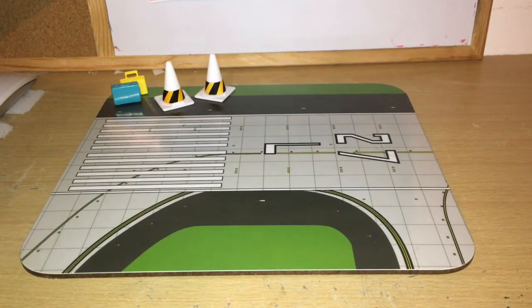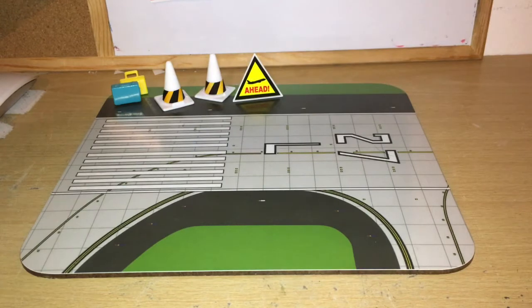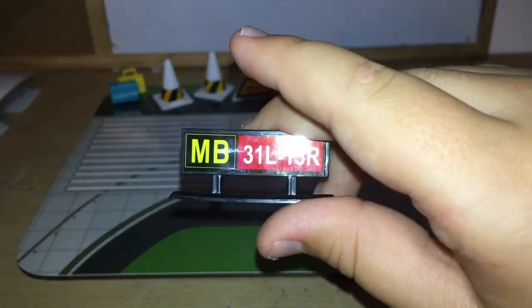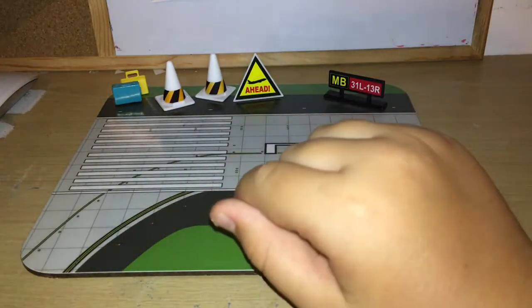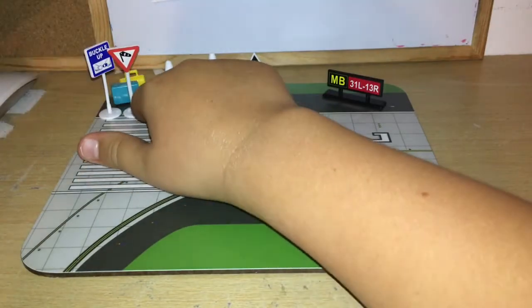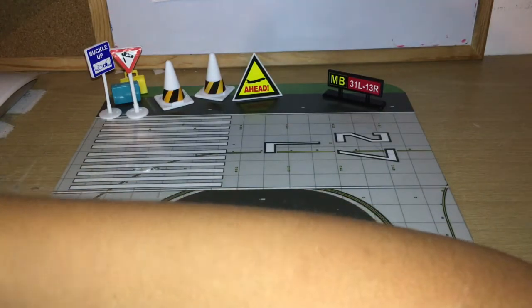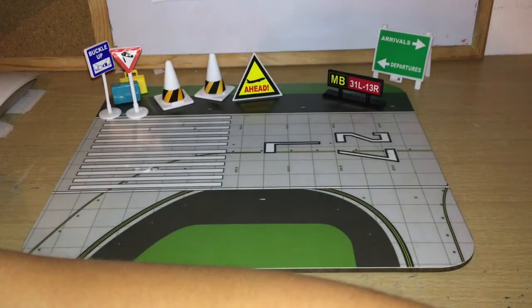We also get a low-flying aircraft sign like usual, a runway sign with '13 Left,' '31 Left,' and '13 Right,' a one-way sign, a buckle-up sign, a windsock sign for when it's windy, and another arrivals and departures sign. Then we're going to move into the vehicles.